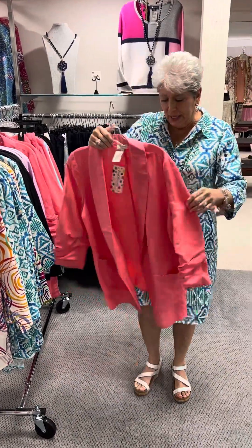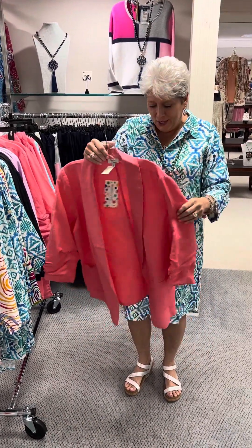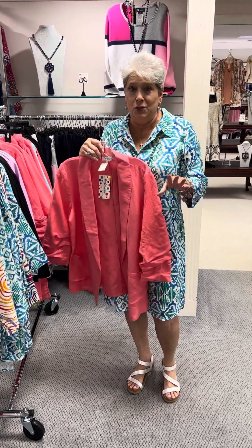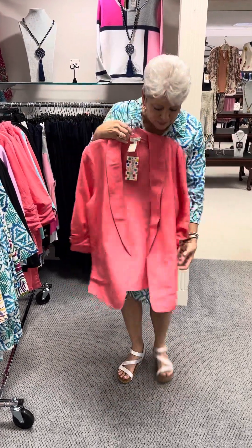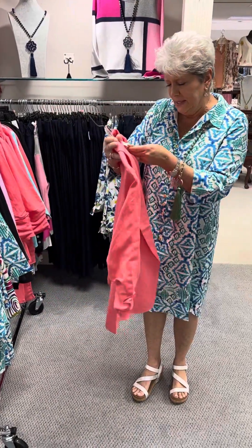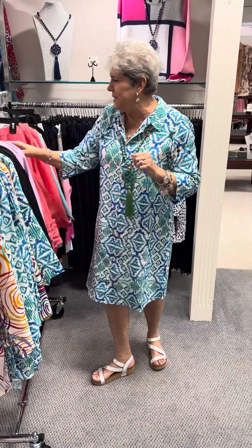I don't think this one got steamed — our steamer has expired, ladies, and we had to order a new one. So if I'm going to be showing you new stuff, it may not get steamed. We steam every garment that comes in the store and things just look so much better when they're steamed. This is kind of like the boyfriend relaxed blazer in linen — put it on with all black, all white, jeans and a little t-shirt, really cute. Priced at $116, and in the blazer in coral I have a small, two mediums, and a large.